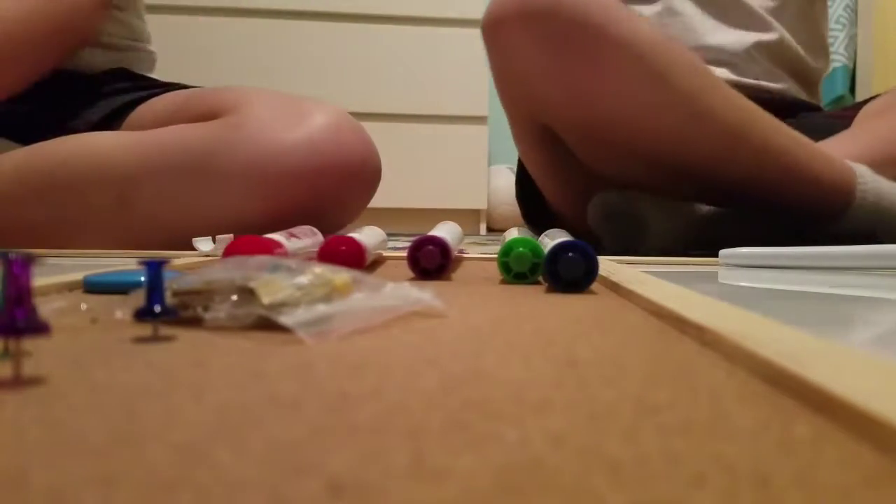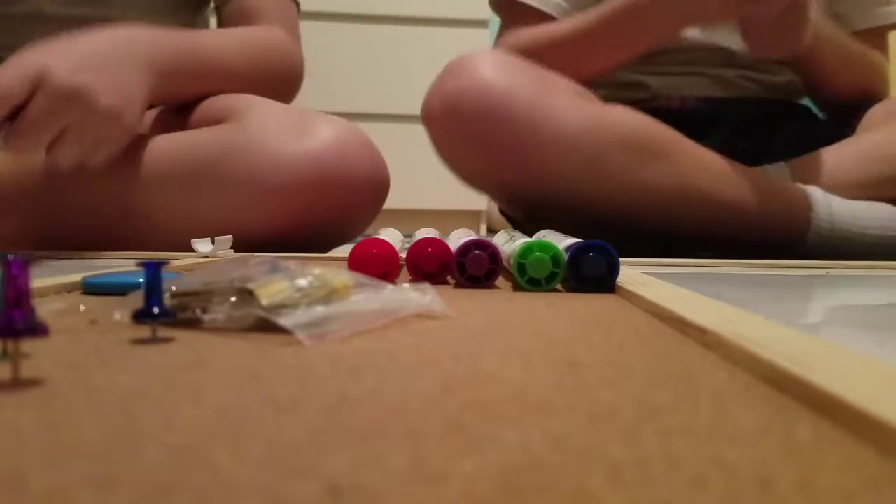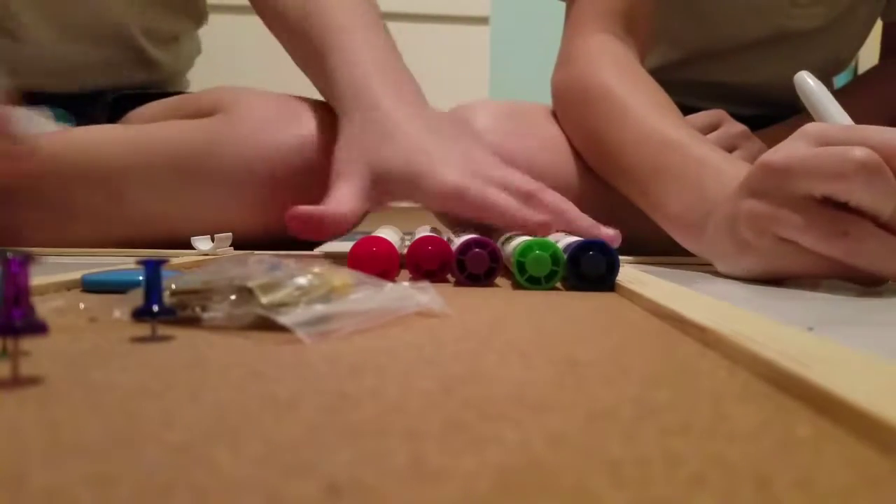What are we drawing first? We're going to draw a flower first. So Savannah is going to be outlining her thing while I pick. So let's go.